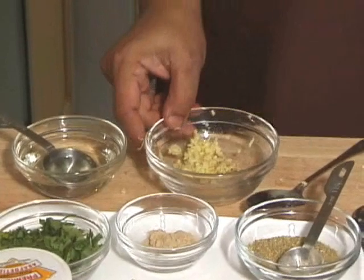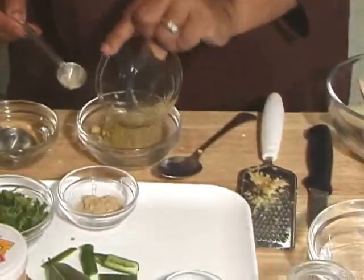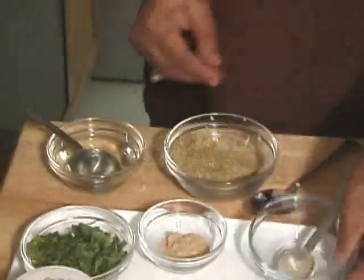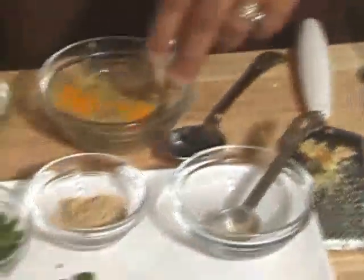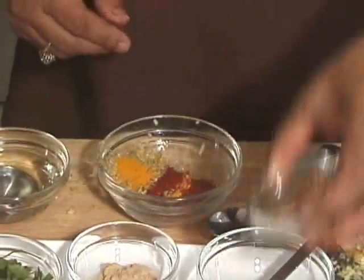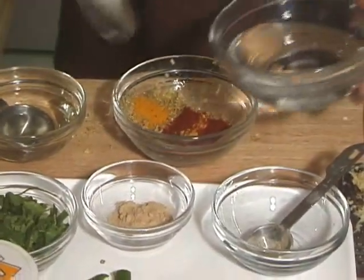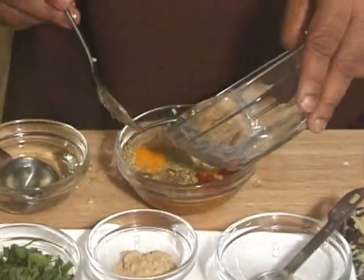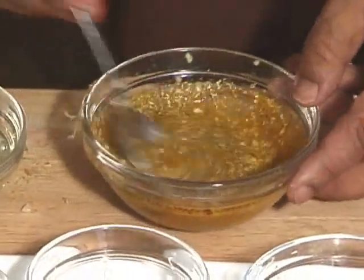I am going to mix 3 teaspoons of coriander powder, turmeric, and 1/4 teaspoon of red chilli powder with some water to make a wet paste. By doing this you don't burn the spices, and they cook very well.